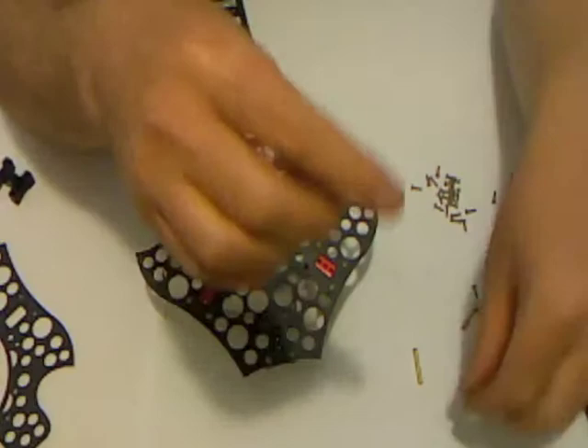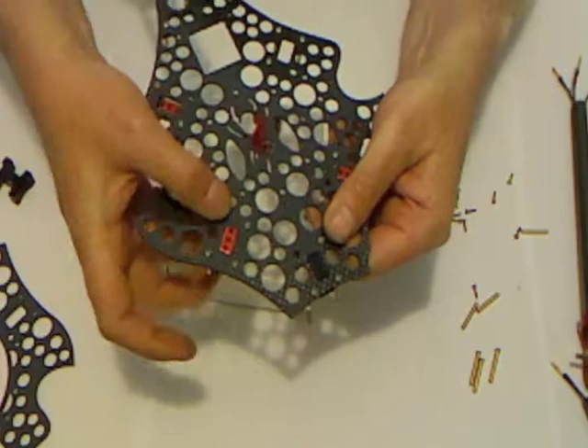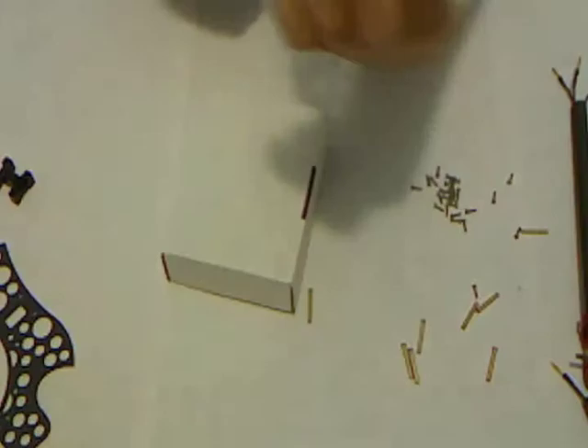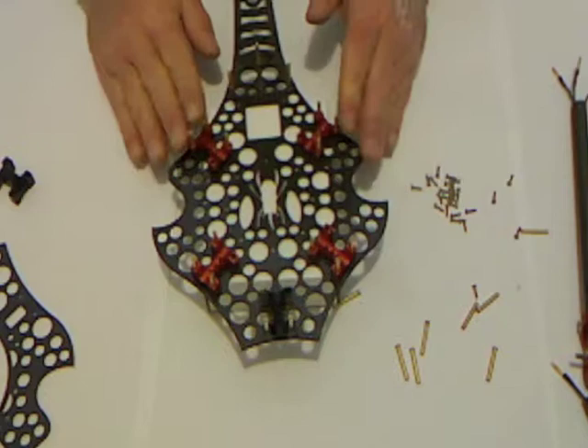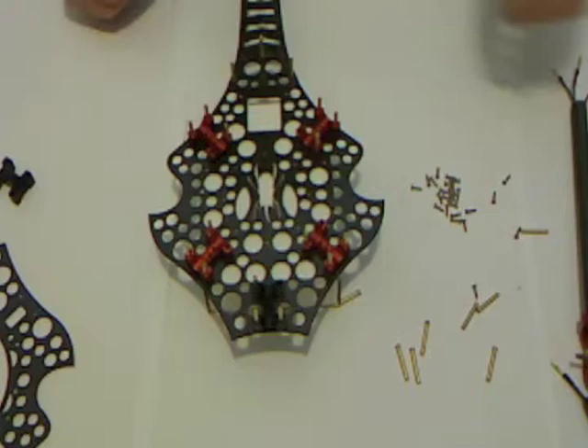What I've done is taken five of the pins, Loctited and screwed a screw all the way into each one. That now becomes a slide-in locking pin that goes into that fourth clearance hole. I've prepared five of these previously, ready for this next step. Now we're going to start putting this together — adding the booms to the airframe and then mounting some electronics into the bottom half.